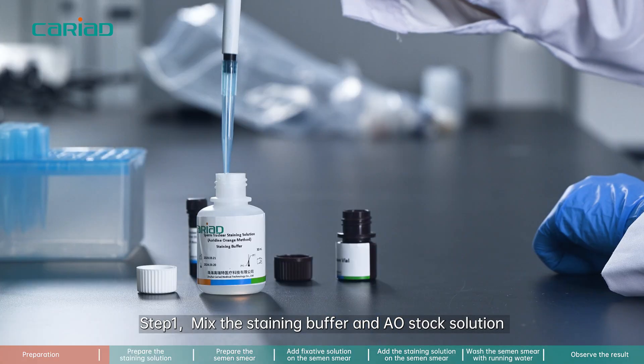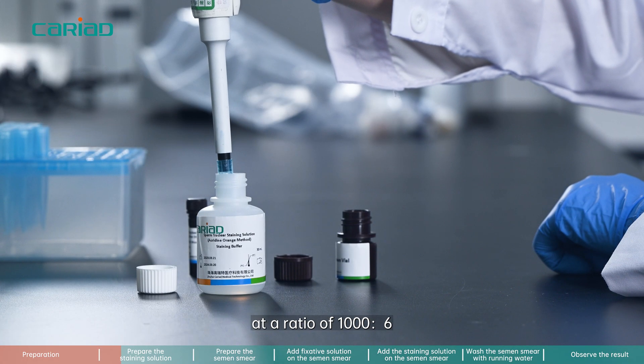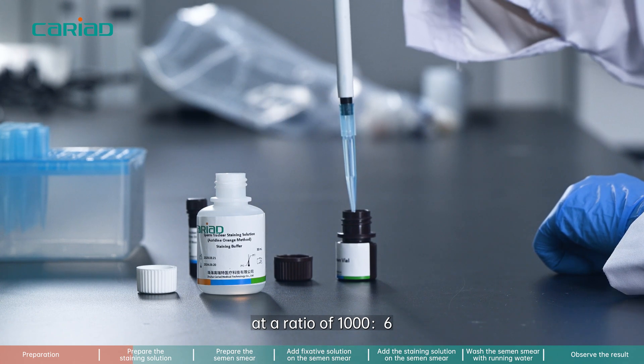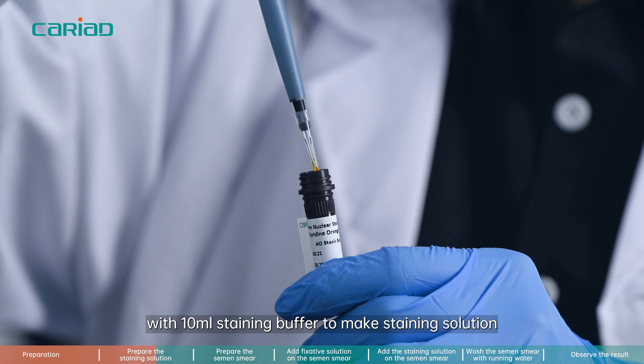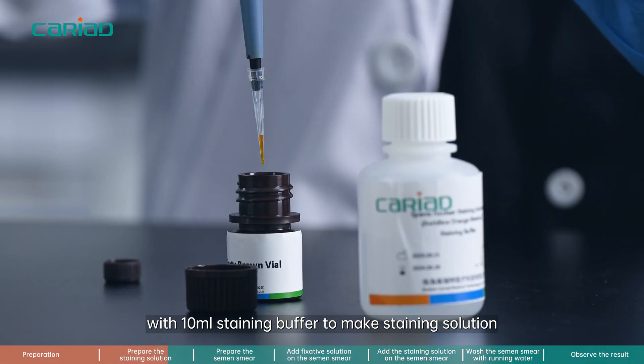Step 1. Mix the staining buffer and AO stock solution at a ratio of 1000 to 6. For example, dilute 60 microliter AO stock solution with 10 milliliter staining buffer to make staining solution.